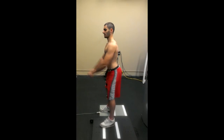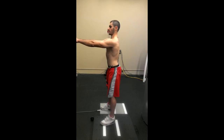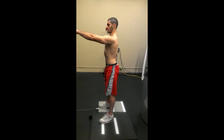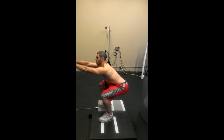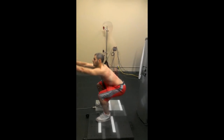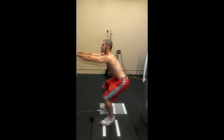Squats are beneficial because they work many of the large muscle groups of the legs and provide the ability to increase one's strength, power, and endurance. In the past, we at the Cybex Research Institute have analyzed how differences in squat instruction can change the biomechanics of the exercise, but more often we get questions related to form or technique.